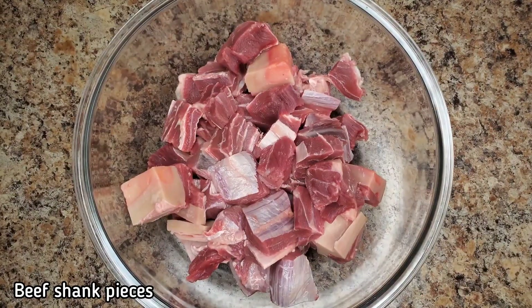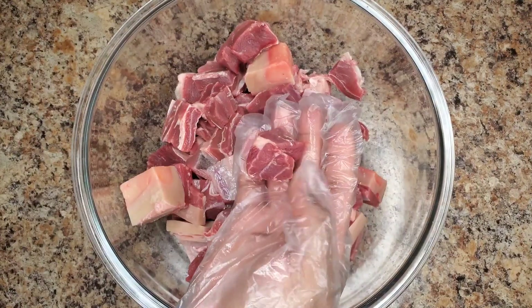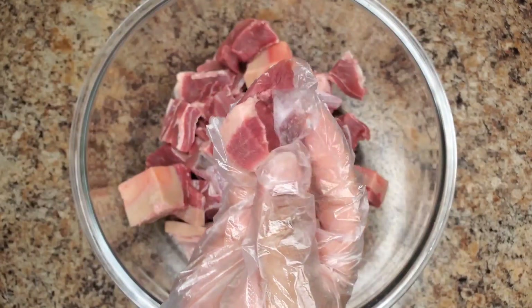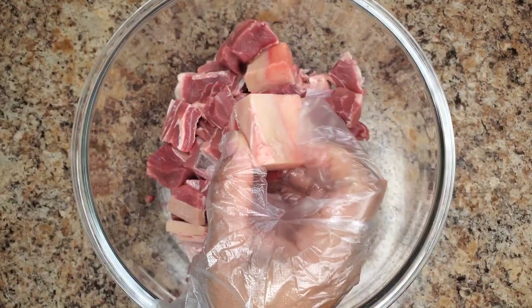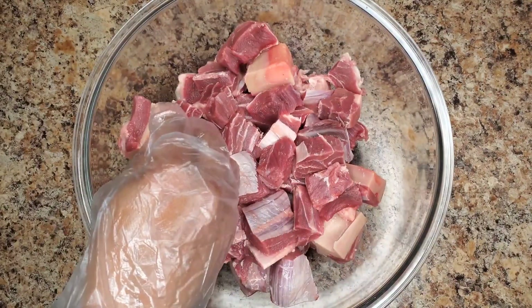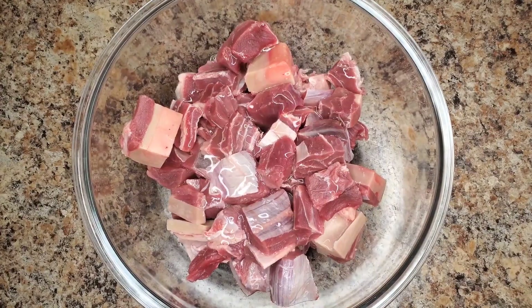Hi foodies, how are you doing? Let's get into this delicious stew beef. What I have here is some beef shank — my butcher cut it up nicely for me. The shank definitely works. I want a little bit of fat and I want the bone in there as well. That's how we do stew beef in Jamaica. We don't do boneless beef very often. We want the beef that has that bone to give the stew that good flavor.